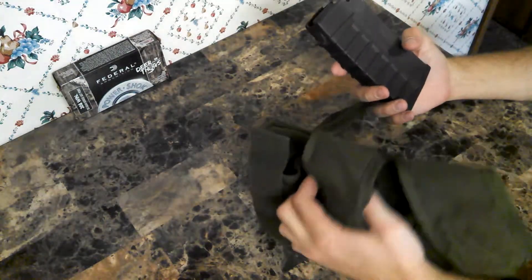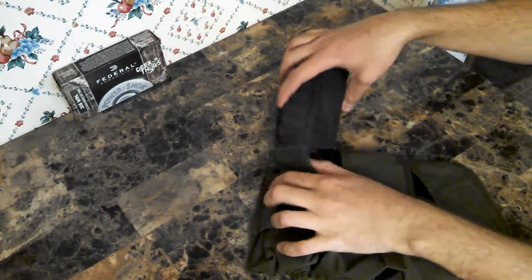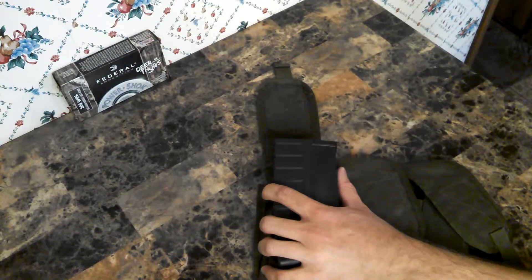This is probably going on the front of that other triple mag pouch I have, so it'll sit down just a little — they'll be stacked, kind of stair-stepped like that.